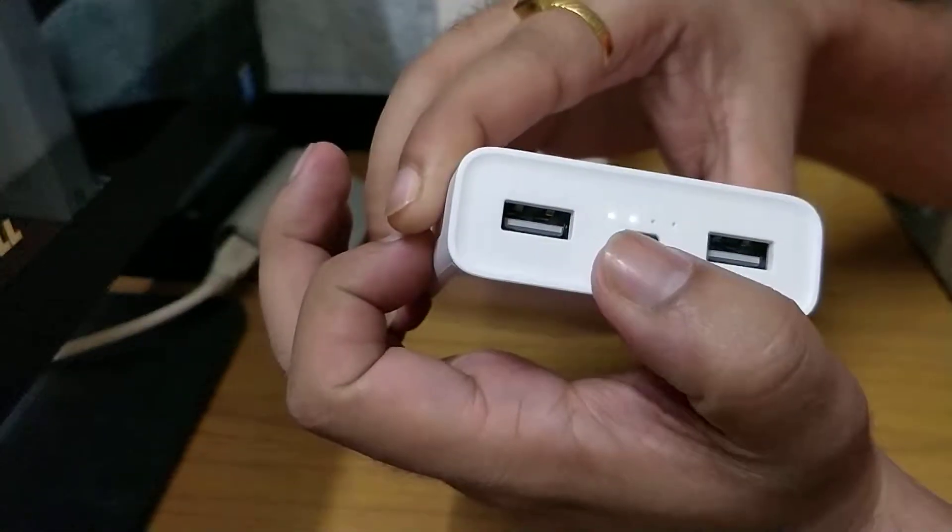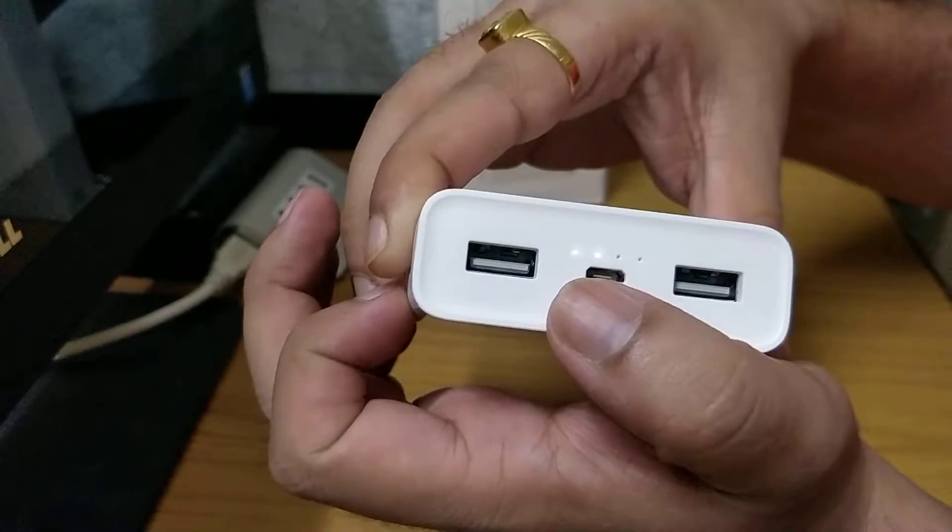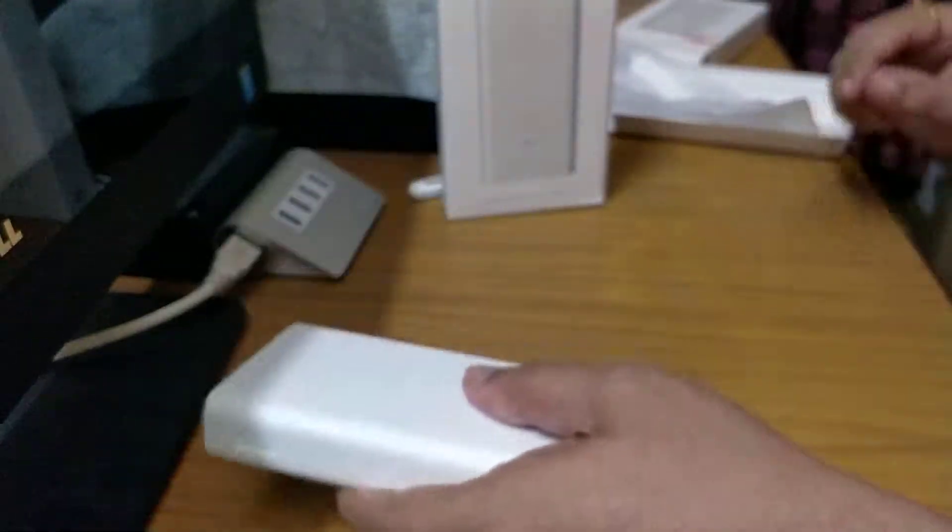We also have a battery capacity indicator. When I click the button, we can see two bars lit up, which means we currently have about two charges remaining.